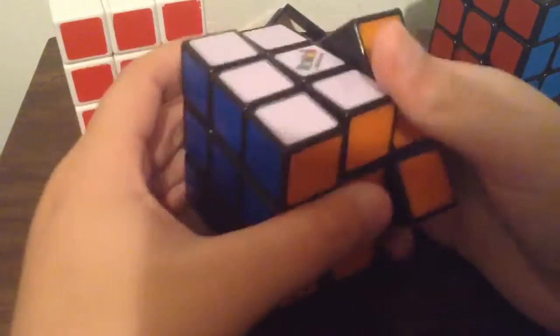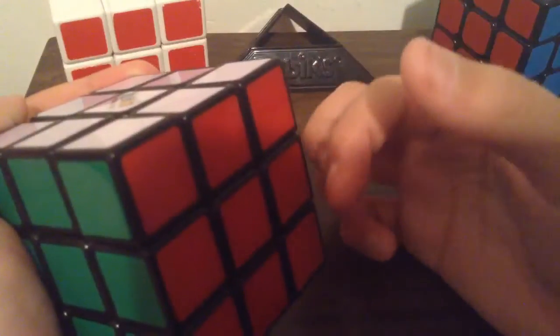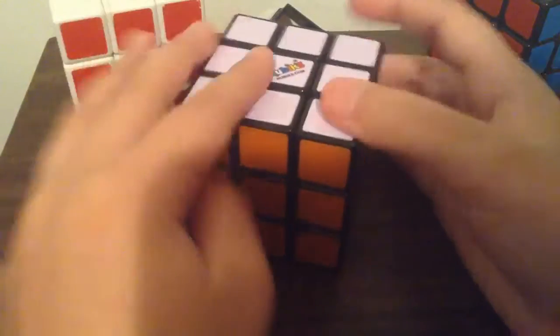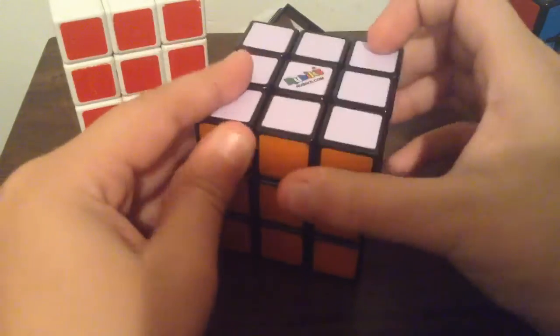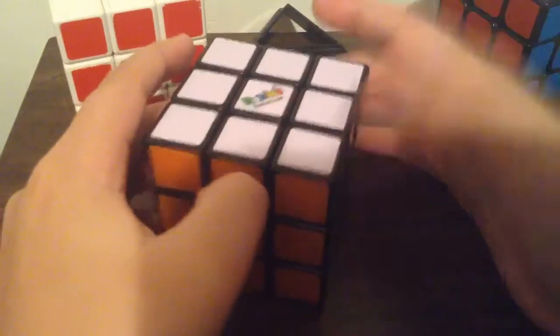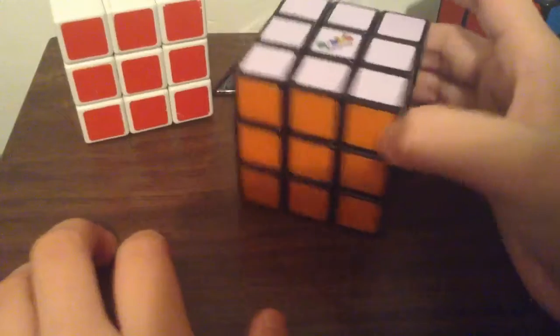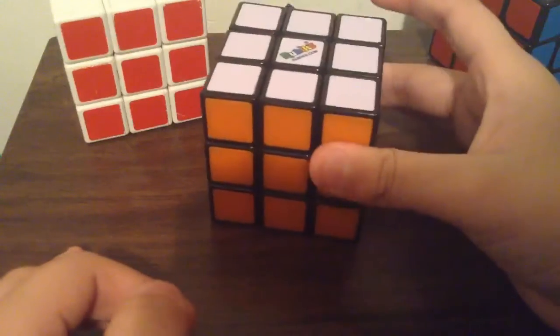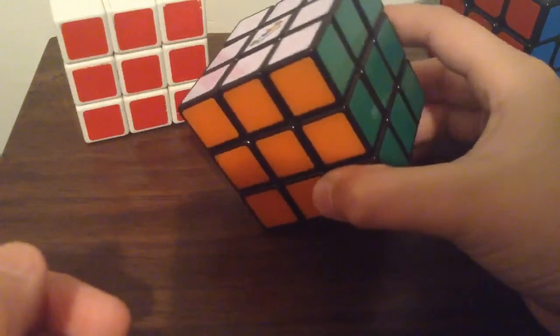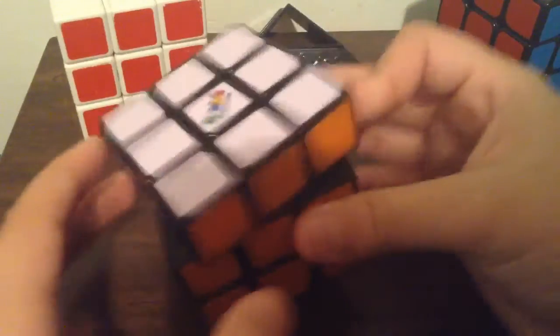The sticker quality is okay, but I wouldn't say it's 10 out of 10. These are more like tiles. Obviously rubiks.com — they suck. I'd recommend you go buy from SpeedCube Shop.